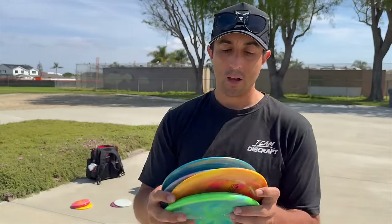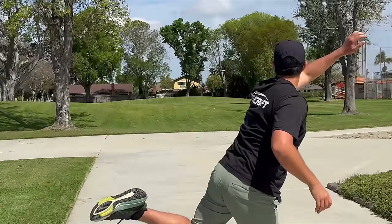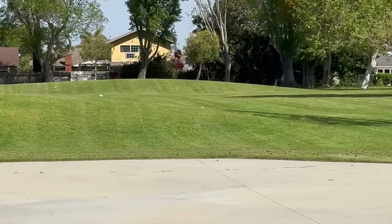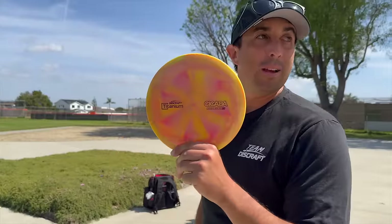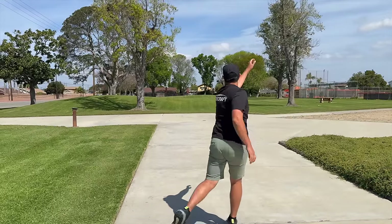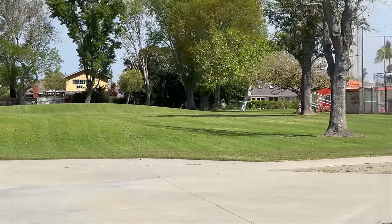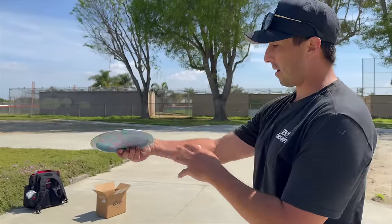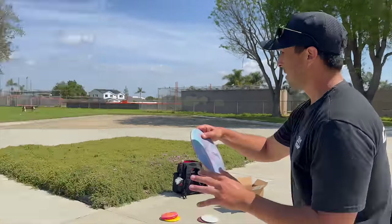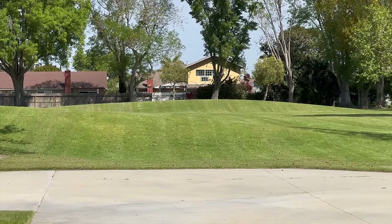Here we go — the new titanium lineup, new stamp, new swirl, and it almost has a new feel in my opinion. I've got a couple right here: the Cicada, the Zone, the Raptor, and the Undertaker. I'm gonna give them a rip — this is the first look at it. You know how a Zone flies, so let's start with that. The Zone is zoning — flying like the Zone. One disc that I really like. The Cicada — we threw one earlier with the Jomez Pro plastic, let's see how this compares. That's the Cicada flight that I know — that is how a Cicada flies. Beautiful.